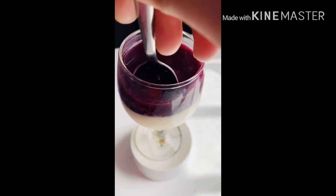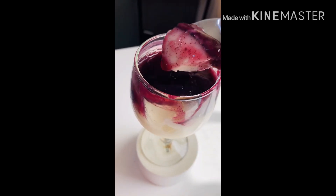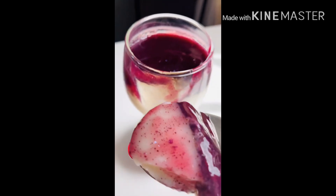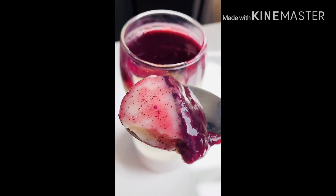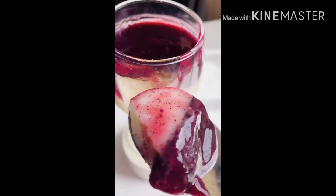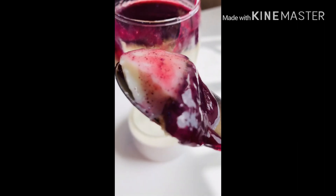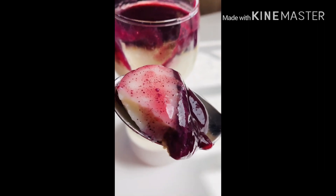We will try it without any fruit, or we will try it with any fruit. We will try it with grapes, nuts, and decorate it.